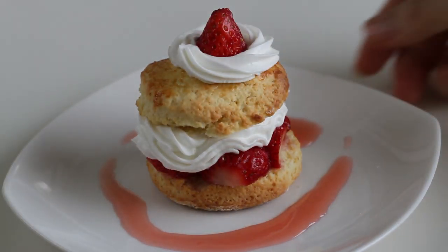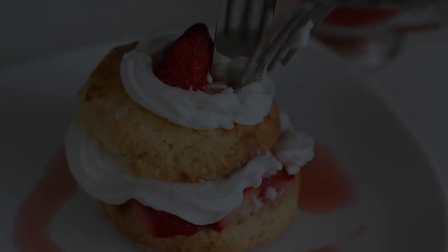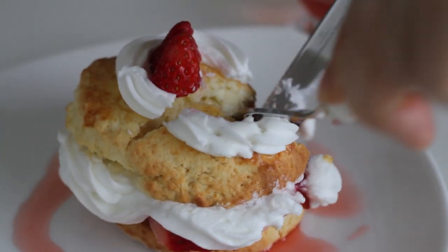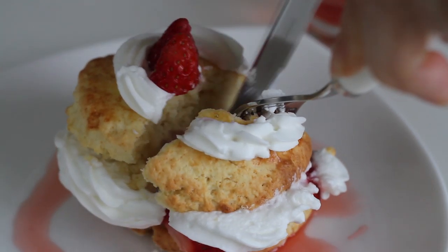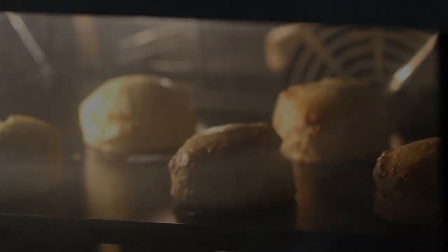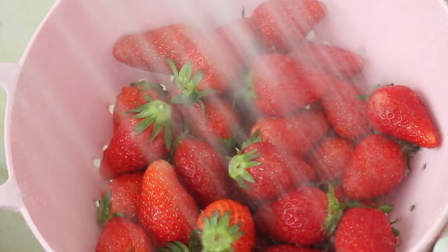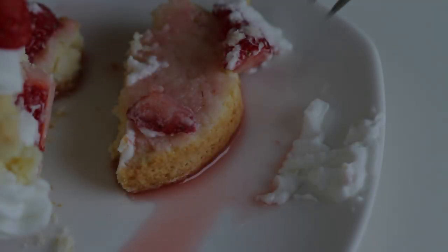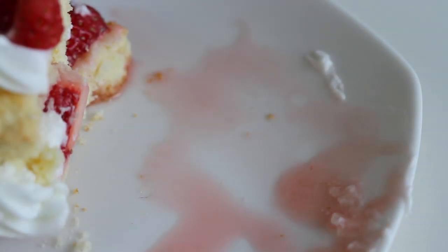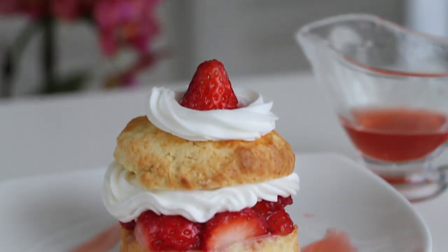Voila! A mini strawberry shortcake — isn't it cute? Bon appétit! This is a perfect combination of British shortcake, whipped cream, and fresh strawberries. And don't forget the slight vanilla flavor in this beautiful summer dessert. Try this delicious cake — it's gorgeous yet quick and easy.